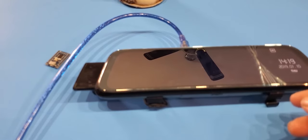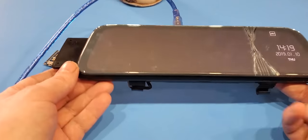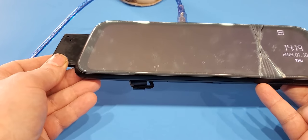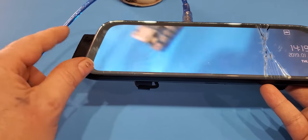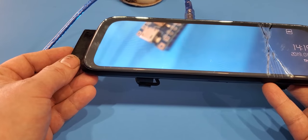Never mind the crack — I dropped it a long time ago. I'm just going to show you what happens with these. If you can move this camera around and get it to work again, most likely this is going to fix your problem.